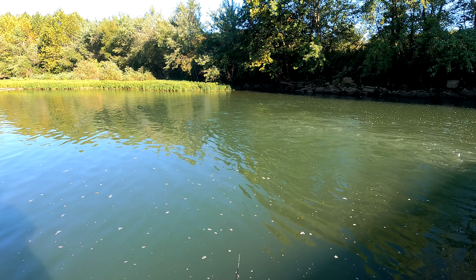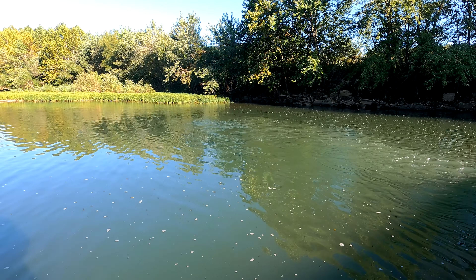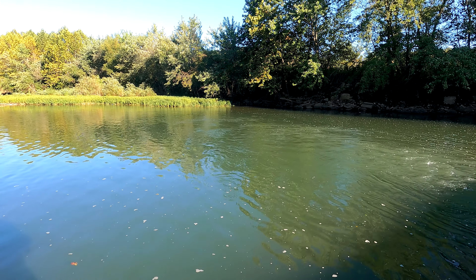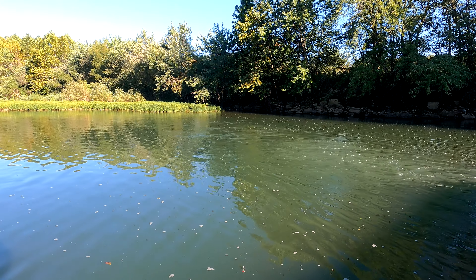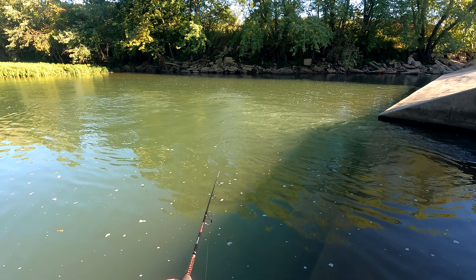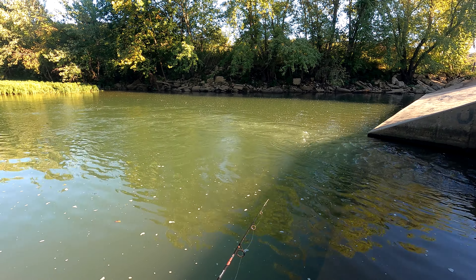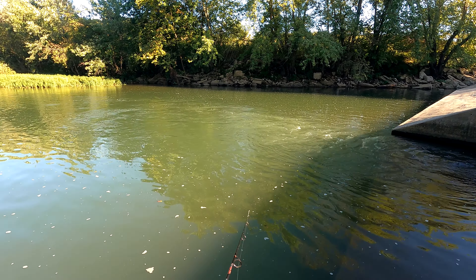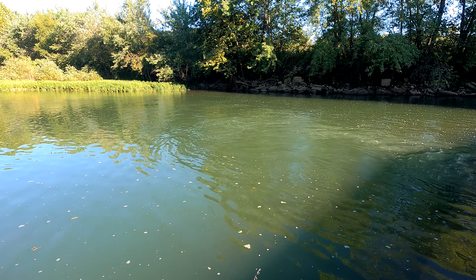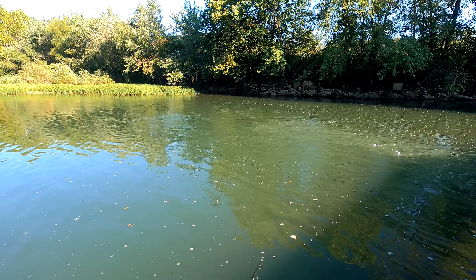I enjoy fishing just to fish — see what happens. Some days it's better than others. I might be fishing just a little too fast. Let's slow that down just a touch. I keep getting something that wants to look at it. With these polarized glasses, man, you can see the water pretty good. I can just see a shadow coming up underneath it.